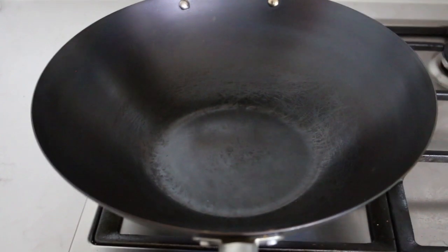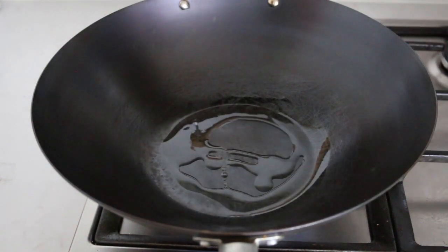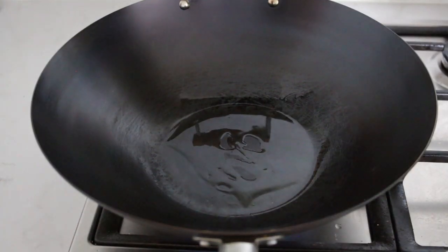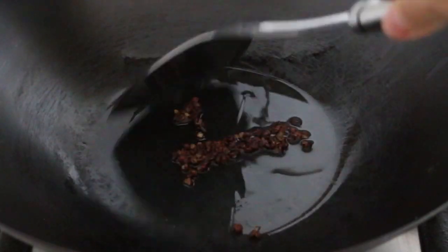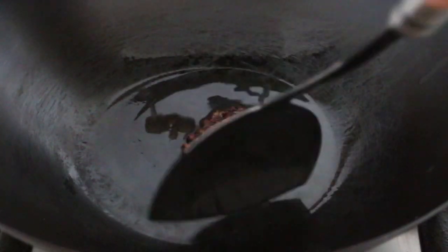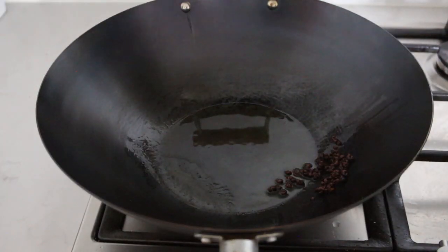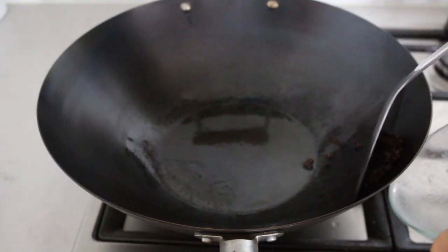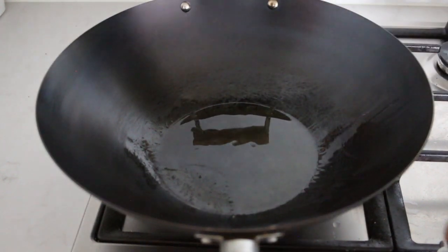Now we prepare the Sichuan peppercorn oil. Add about 2 to 3 tablespoons of oil, turn to medium heat, then add 1 teaspoon of Sichuan peppercorn. Fry the Sichuan peppercorn slowly until their color turns brown. During this process, the flavors of Sichuan peppercorn diffuse into the oil. Once it has turned brown, remove the Sichuan peppercorns, because they are too robust for the dish. The Sichuan peppercorn oil has a very nice aroma which adds beautiful flavor to the dish.